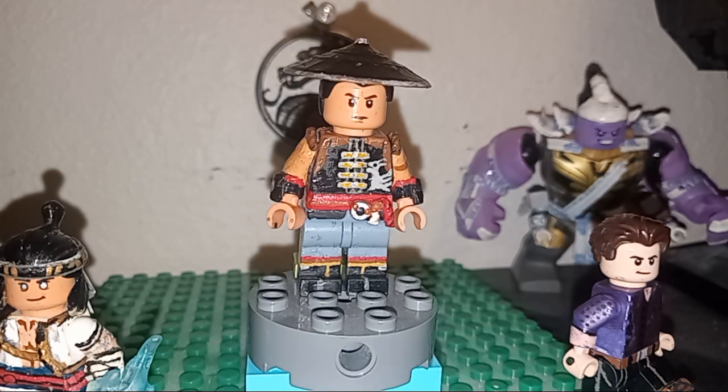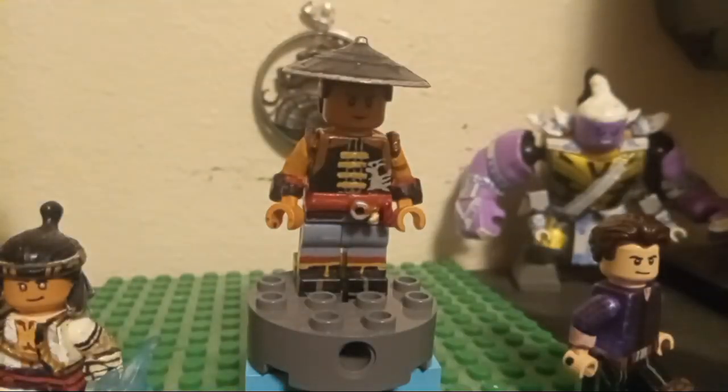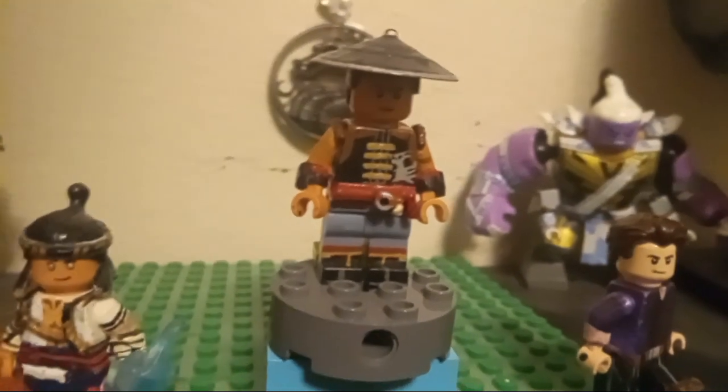I'm so super proud of how he looks, so I thought you guys would dig it. I hope that somebody decides to take this and make a new Kung Lao of their own — maybe do something new with Sensei Wu's hat or something like that. Ideas flowing and all that jazz. Thanks everyone for stopping in. I hope you enjoyed seeing Kung Lao all done up.